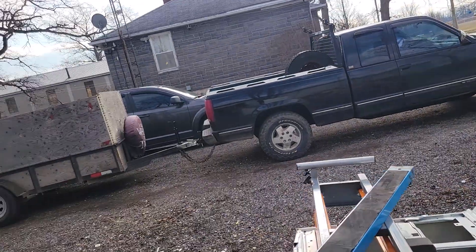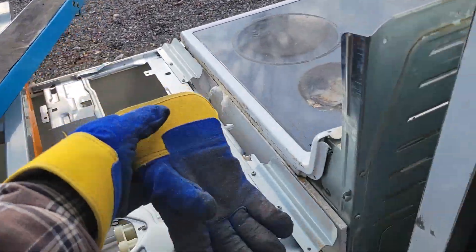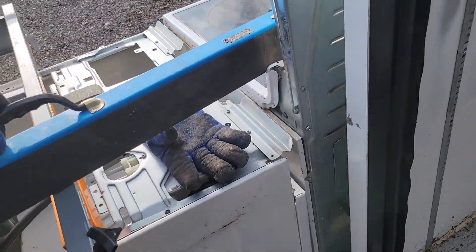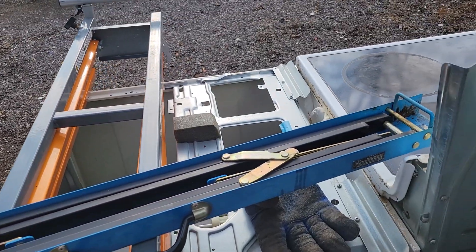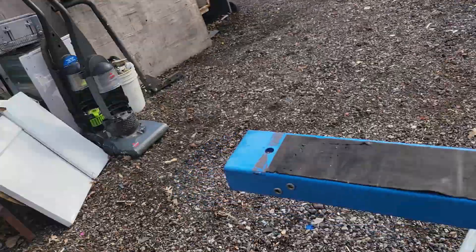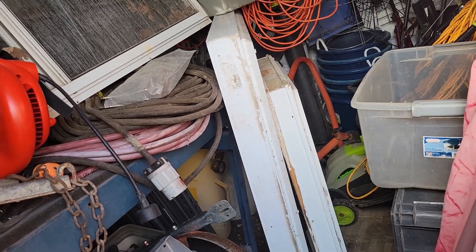Hey YouTube, it's afternoon now. Everything's unloaded. Just in case you're wondering what these guys were — some of you will know Canadian Tire — these are folding sawhorses. I got two of them, just putting them away. As you all know I use this trailer for resale items and items I'm not too sure what to do with.